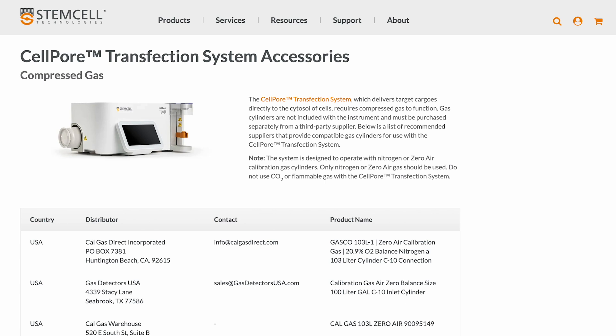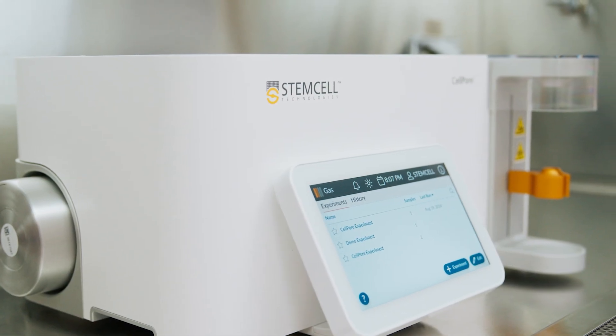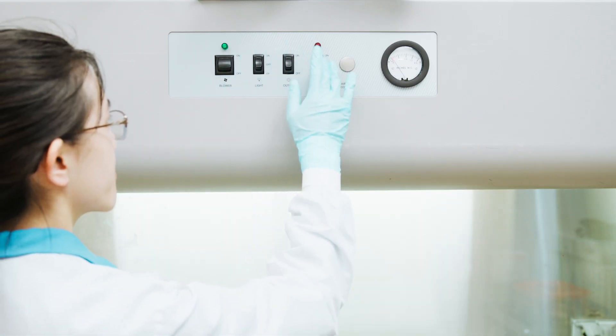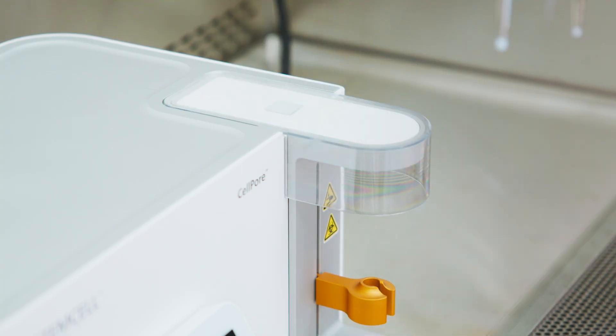Refer to CellPore.com for details on ordering compatible gas cylinders. For continuous operation, it is recommended to keep a spare nitrogen or zero-air compressed gas cylinder on hand. On the day of transfection, wipe down the CellPore instrument with 70% ethanol before placing it in a working biosafety cabinet. Install the safety shield that covers the nozzle. Proper installation of this safety device is required for operation.